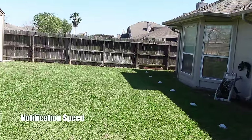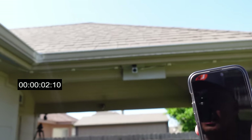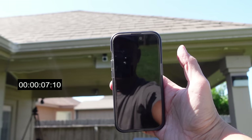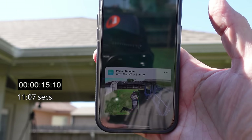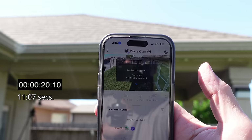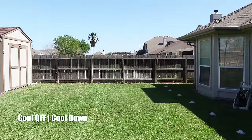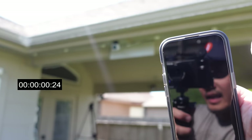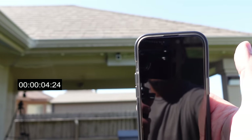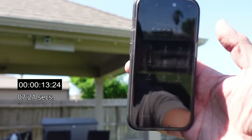Testing the motion alert notification speed on a 5G cellular network with barely a signal. Status light turns on and we wait for the notification — not bad. Click and hold on the notification, there's a snapshot, and when you click on it, it opens up live view pretty quickly and shows the smart zoom. With CamPlus there's no cool-off period, so within under a minute we trigger another event and confirm we get a second notification right away.